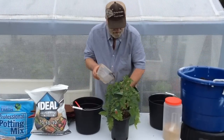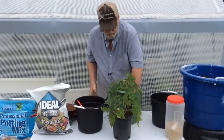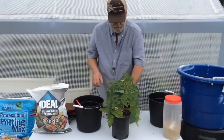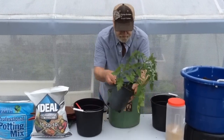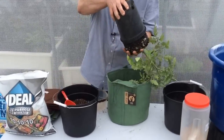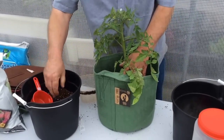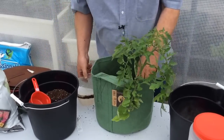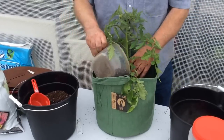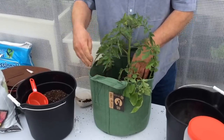You can plant tomatoes a little deeper than other plants because the stems themselves will root. Take the tomato plant out of the container it came in, place it in the grow bag, and add a little more potting mix around it. Now we want to add an amendment.